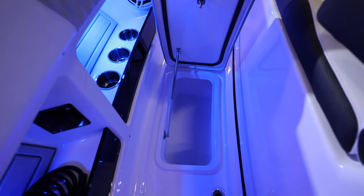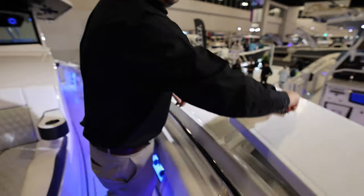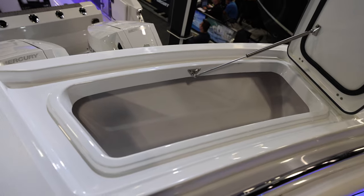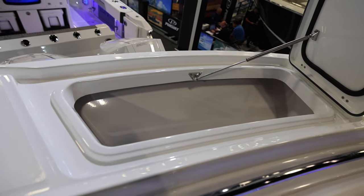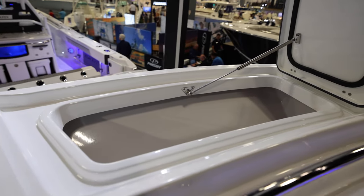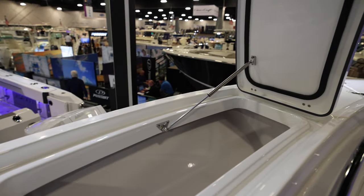Pretty unique to this boat is gunnel storage up here — so fenders, dock lines, things like that that you don't want to bend down into the floor to grab. It's utilizing all that flare space in the hull that used to be empty space.